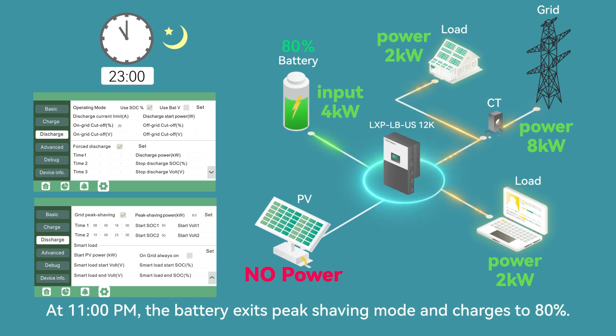At 11 p.m., the battery exits peak shaving mode and charges to 80%.